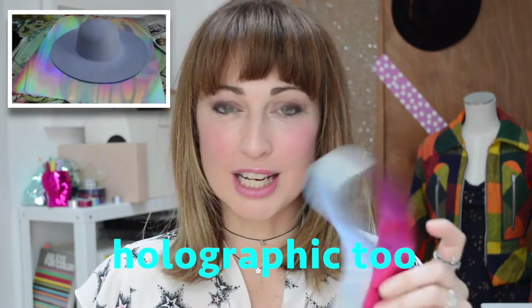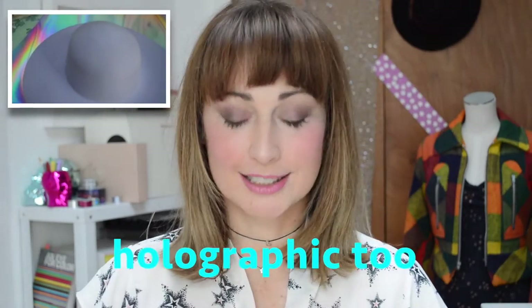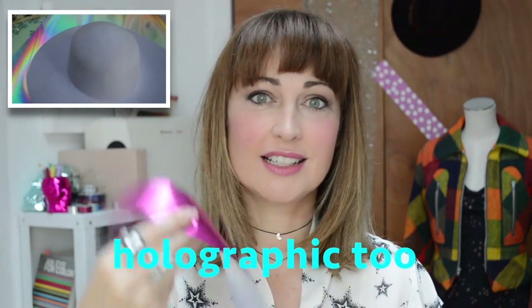Did I forget the iron-on plastic sheet? This is probably the most important part of the project. There's glue on that side, and you iron directly onto the colour. This stuff can be cut into any shape you like — love hearts, stars!